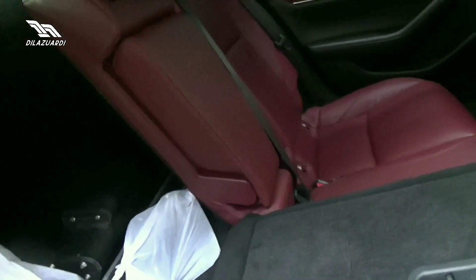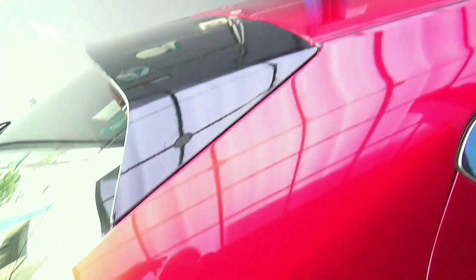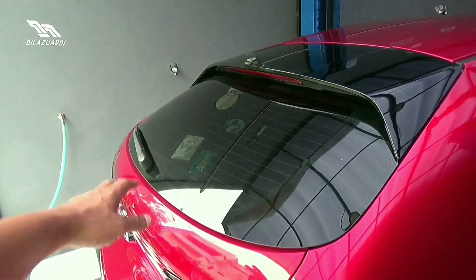Tombol ini tekan ke dalam. Ini porsi 40/60, ini bisa rata lantai. Di sini ada spoiler, defoger, dan wiper.